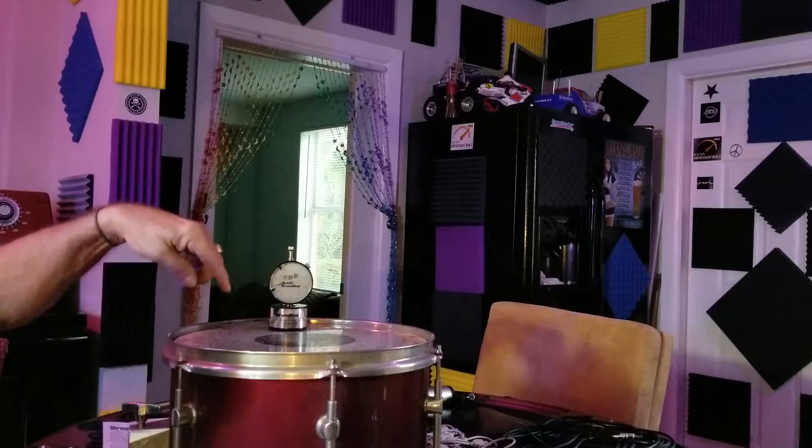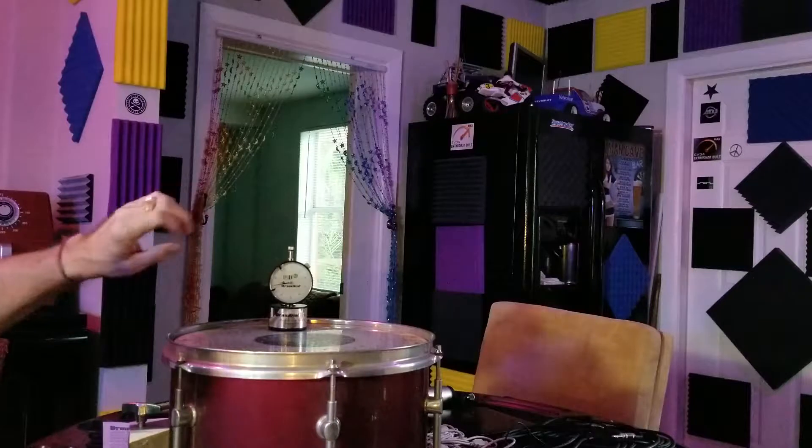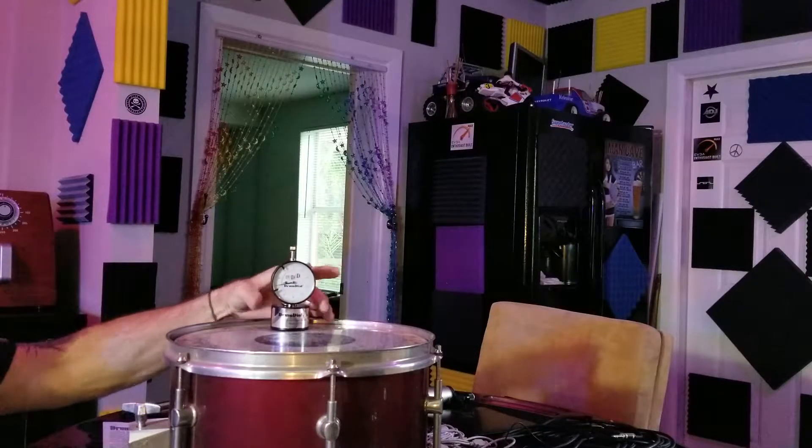Gotta go out and get you one of these little — if you're a drummer, get you one of these. It's called a drum dial, and you set it and point it.